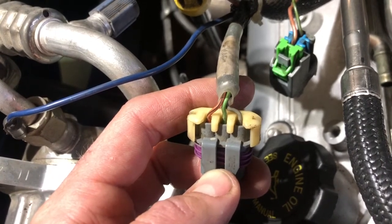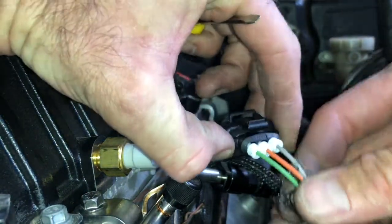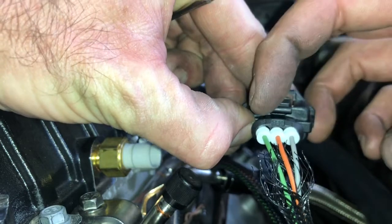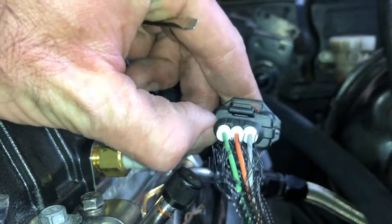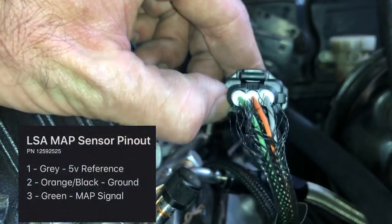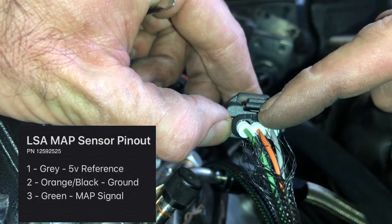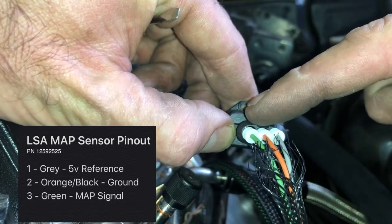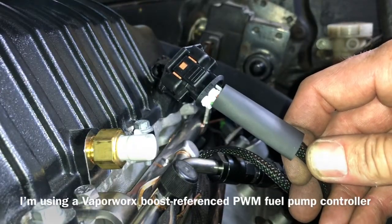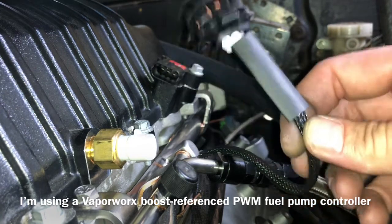I've got my new MAP sensor connector. You can see on the right-hand side there's a number one, nothing in the middle, and then number three. Per the documentation I found on Vaporworks' website specific to the LSA: number one is 5-volt reference - that's the gray wire. Number two is low reference or ground, which is orange and black. And then number three is the signal wire, which is light green. On the other side of the engine I connected the Vaporworks wires for the MAP sensor, so we should be good to go for boost referencing.